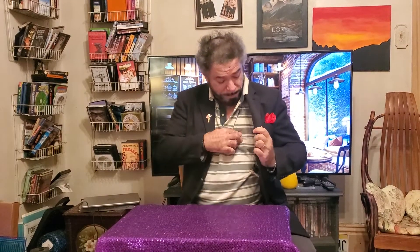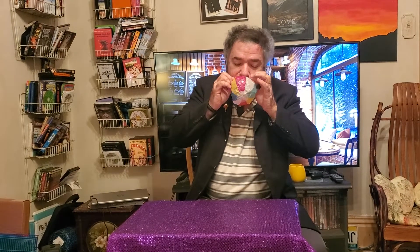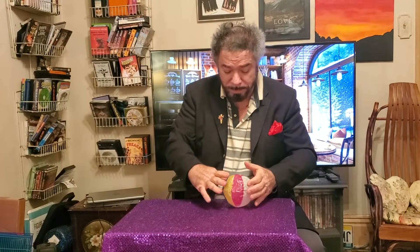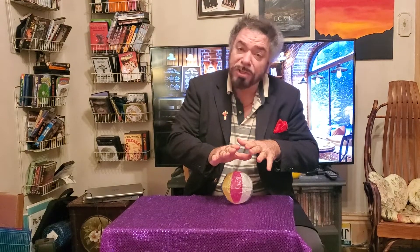Now we're going to do something in the realm of ball magic that is totally out of the ordinary. Inside of my pocket, I have a Japanese rice ball and it needs blown up. Watch.